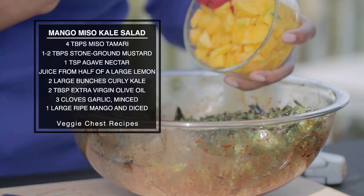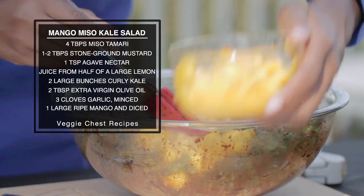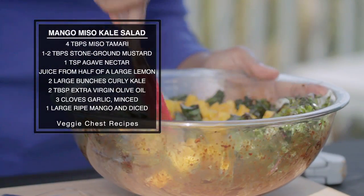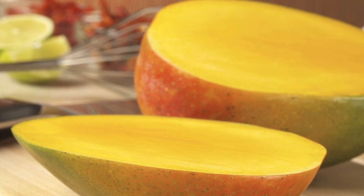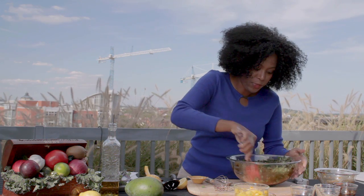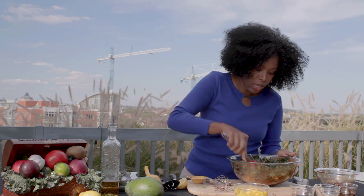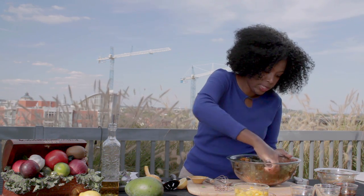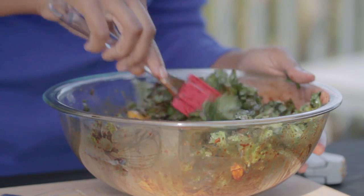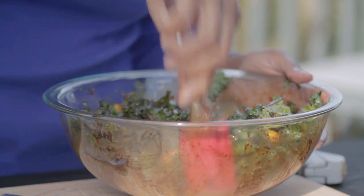All the leaves are coated, as you can see. And then we're just going to add our mango. Mango is an awesome fruit — it really can be termed a super fruit for all the nutrients it has, all the fiber. It's so sweet and just delicious. It adds such a nice contrast to the miso — the sweet and the sour here. It's awesome.